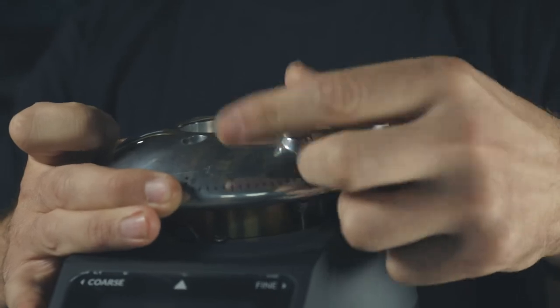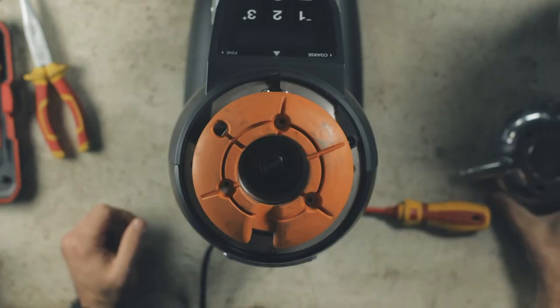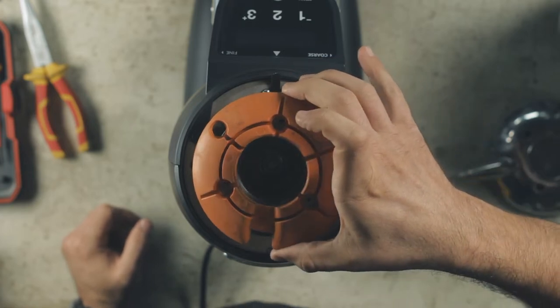Now undo the grind locking mechanism and remove the grind collar. Remove the orange rubber cover to expose the grind chamber.